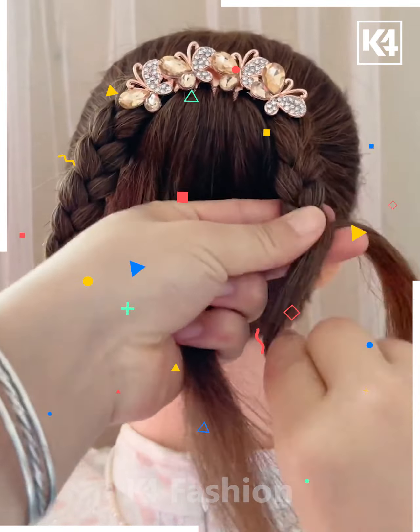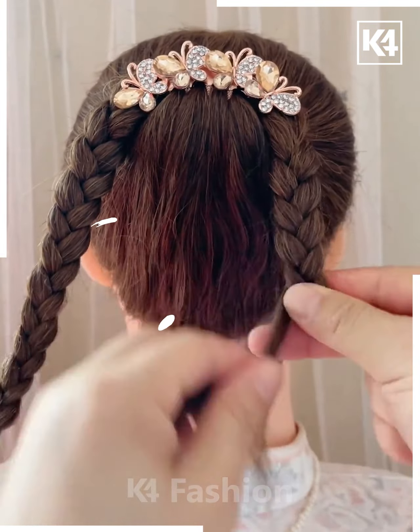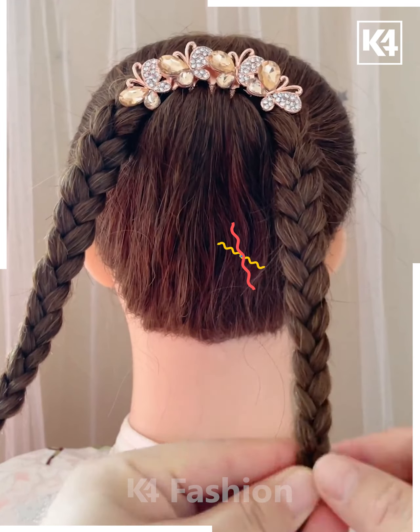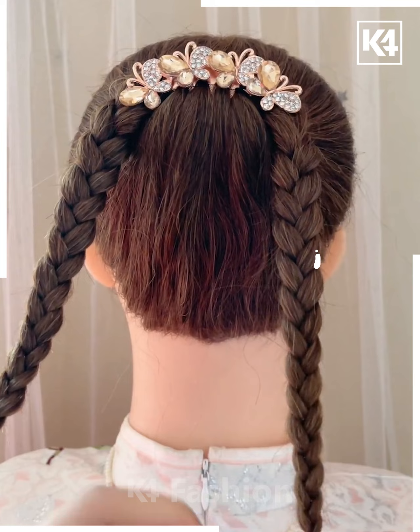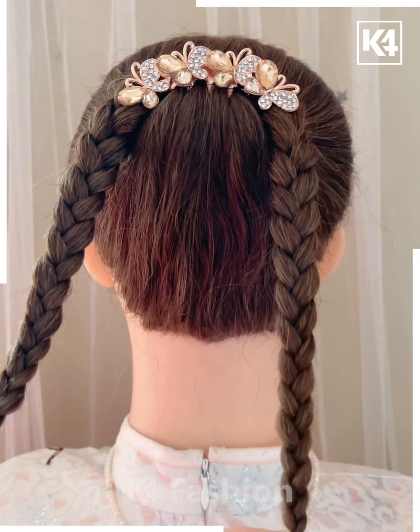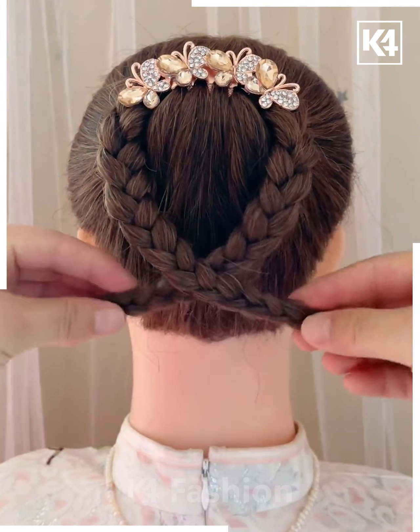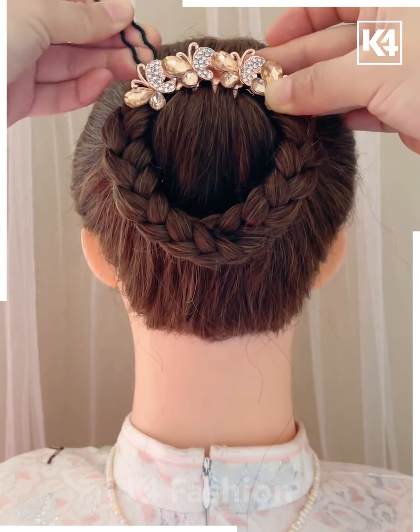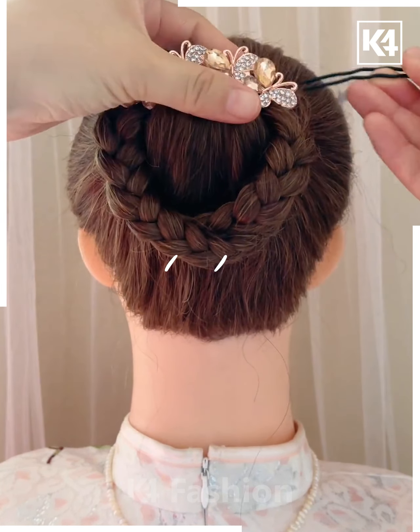Secure the end with a hair band, attaching the tip to the last loop. Once you finish braiding, have both braids cross against each other and bring them to the top, making a lovely round circle. Secure the tip with a hair band and drop a lovely hairpin on top to hold it in place. You can also decorate the middle gap of the braids with more hairpins.